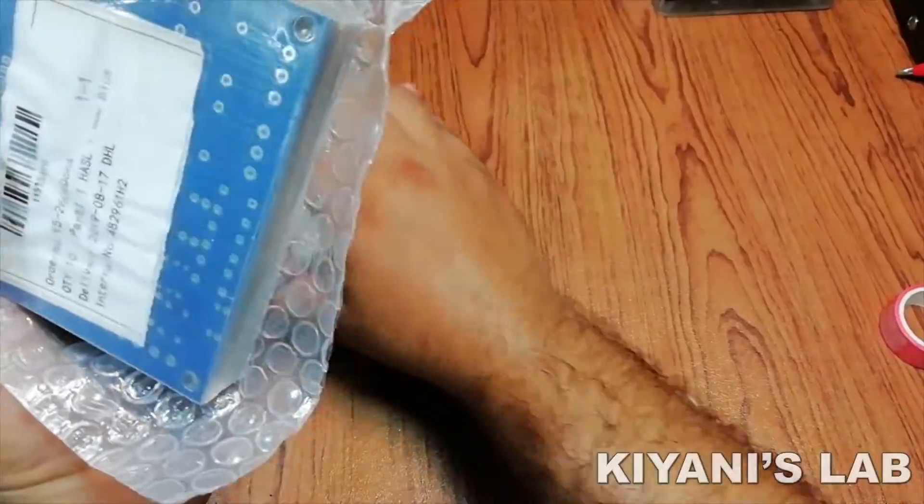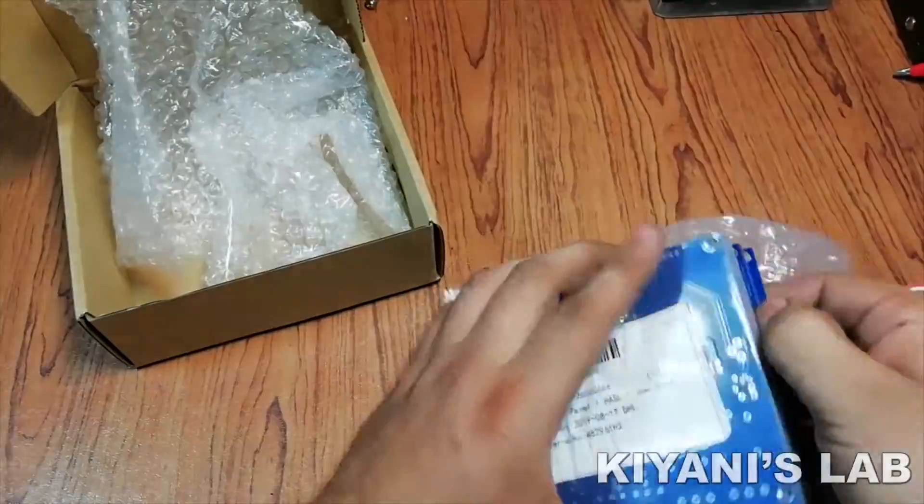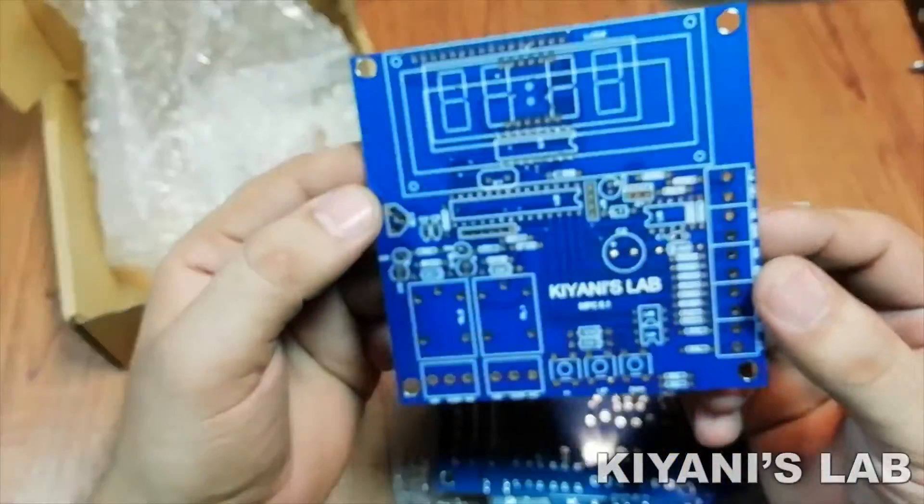So here are the PCBs, nicely wrapped in bubble sheet. Let's have a look at the PCBs. The PCBs are really admirable — I'm impressed with the quality. The solder mask, silkscreen — everything is perfect.